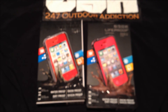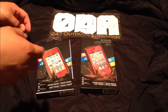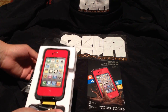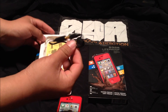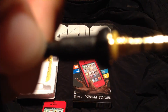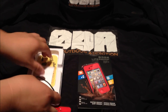Now we'll do the unboxing of the real and the fake one. Starting with the fake — taking off the box. It comes with a headset, which has 'LifeProof' printed on it. It also comes with a little micro towel or cloth just to clean the screen.